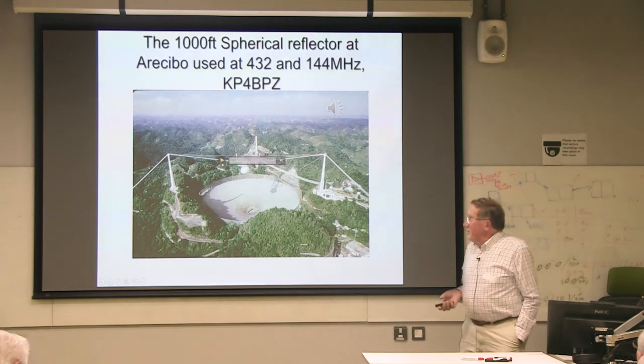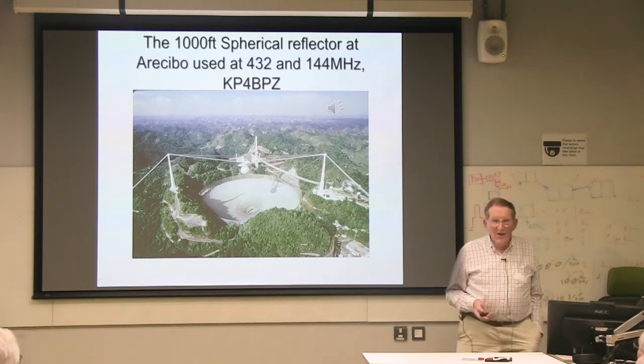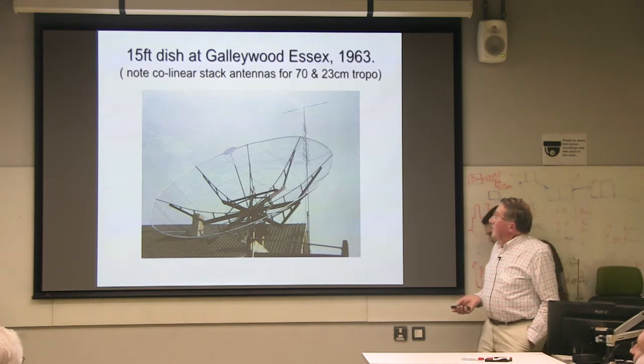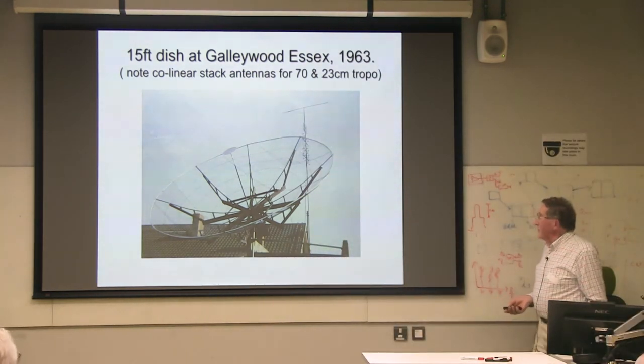We suspect they were using about two kilowatts into a thousand-foot dish — there was a lot of signal. I was ready for this because I had built a 15-foot dish. The dish got upgraded — bits of wood were joined across between the arms — to work on 23 centimeters with a circular guide feed, and I made my first 23-centimeter contacts in 1968.